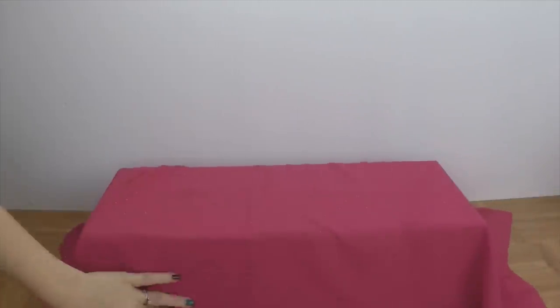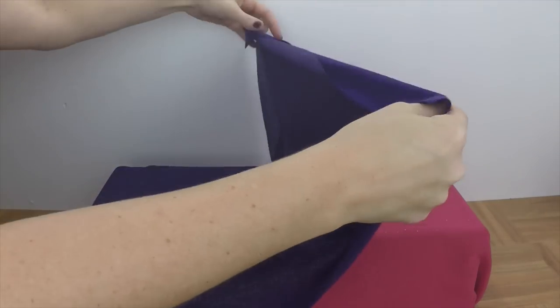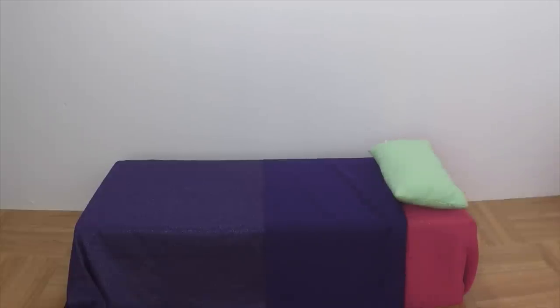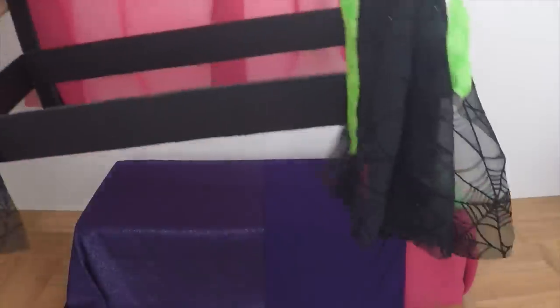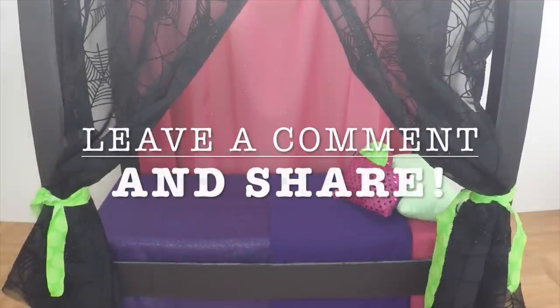If you don't want to ruin your doll box, just take fabric and tuck it in the box so that if you ever need to use the box again, you can simply take the fabric off and the box stays in perfectly good shape. Now add the rest of your bedding — we're using some shimmery purple fabric and some custom pillows — and the bed and bedding are complete. Place the bed frame right over the box and you are done. Don't forget to leave a comment and share this video for your chance to get a shout out.